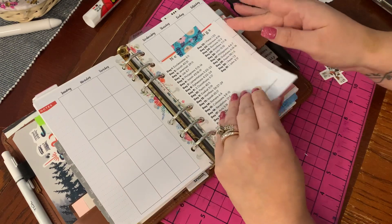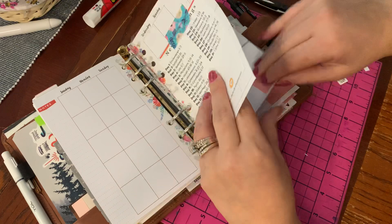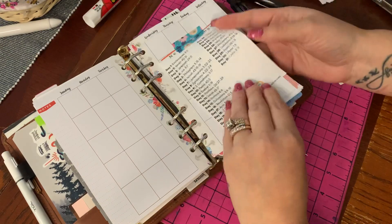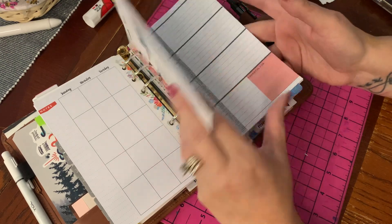I do have this section for faith. I just want to be able to write scripture whenever I feel led to. I kind of write out the dates and then I'll have my favorite scriptures in here. I have a monthly page — I don't know if I want to use it, but it's there.